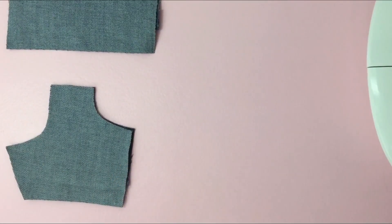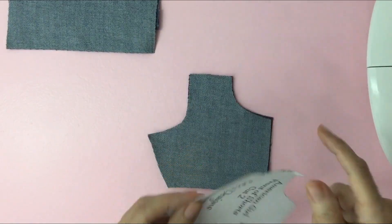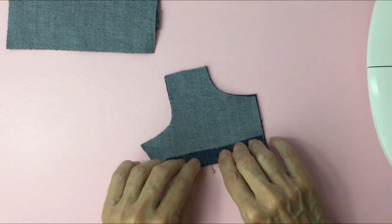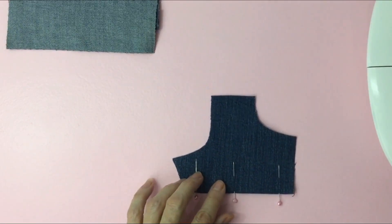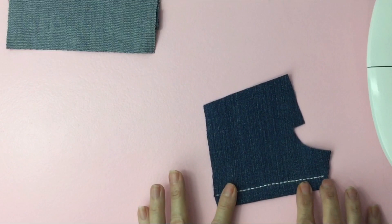The next choice would be to place your pattern on the fabric and cut it with the hem. Then we'll fold over a half an inch, pin it, and then we'll take it to the sewing machine and sew our decorative stitch or our straight stitch.